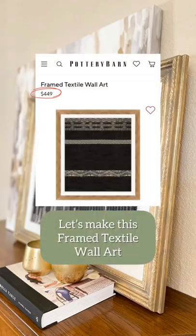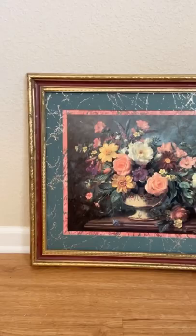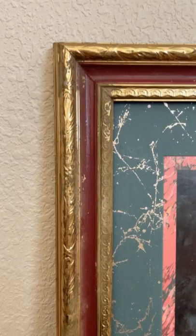Let's make this framed textile wall art. I found this frame at Goodwill for only $3.99. I started by wiping it down and disassembling it.